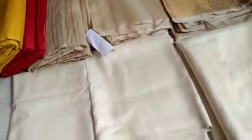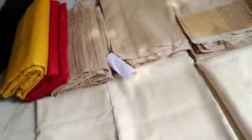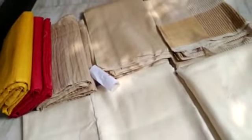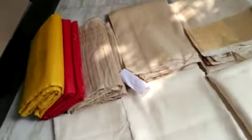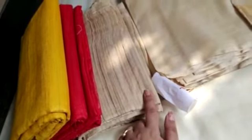Hi everyone, here is Srimoy. I just want to make a small educational video of few of the original and authentic quality pure silk, pure Ghicha, or Tasar sarees. Some of you asked me to make a video of this quality and how it looks.